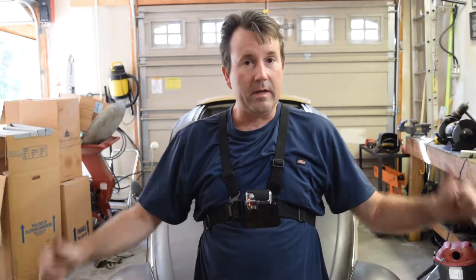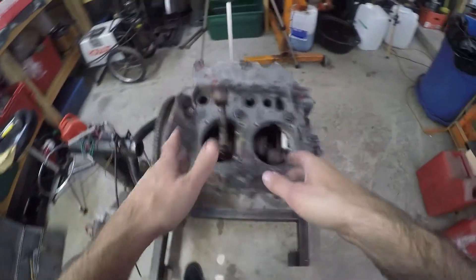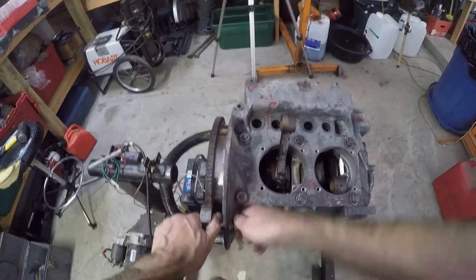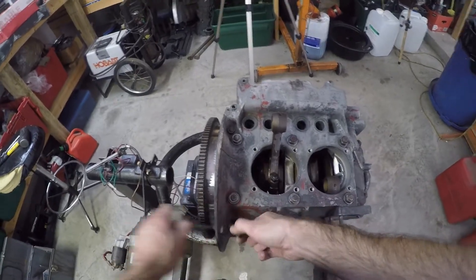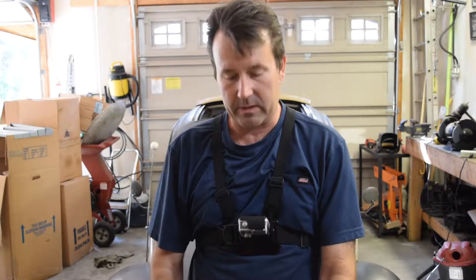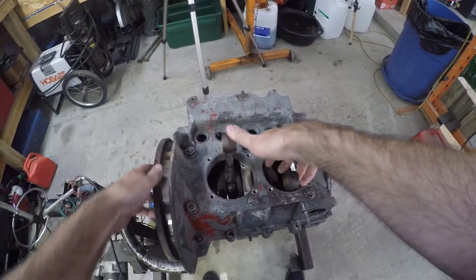Hello everybody in YouTube land, Clinton here with Oval Window Racing. Thanks for joining me back in the garage today. We're going to continue working on Grease Pit. I've got the flywheel on, got the crank and everything inside the case. I've torqued down the flywheel without any shims in it. In the previous video I was having trouble with the crank not wanting to spin freely in the case due to the rods rubbing on the case a little bit, but I got that situation resolved — everything spins around in there nicely.